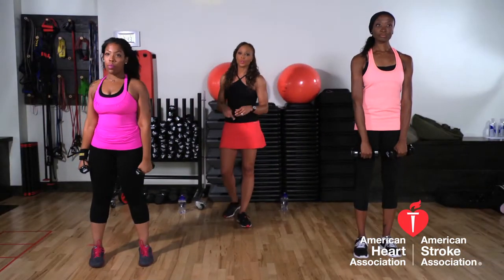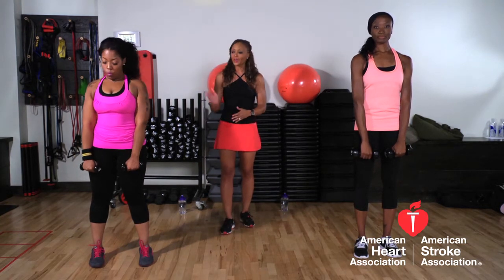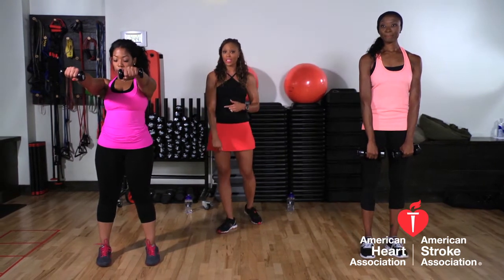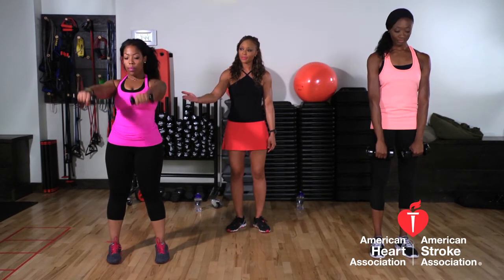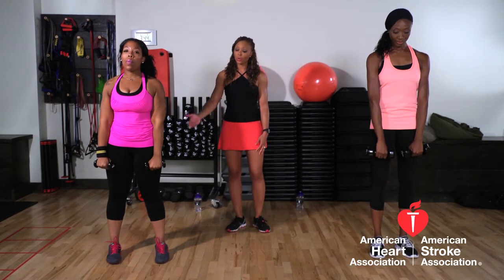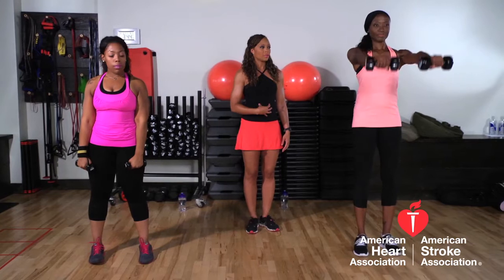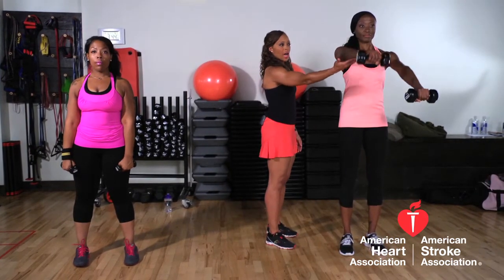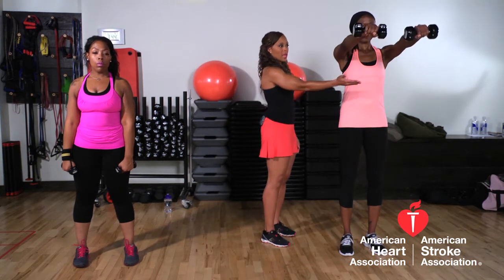Now we're going to show you a front raise, and it's very similar to the side raise but to the front. Keithia is going to show you an example — it's going to be working the front part, or the anterior deltoid, of your shoulder. She has light weights; she's showing the beginner or modified version. And then Jamila — abs nice and tucked, bring it straight up and release it down. No higher than breast level, and down.